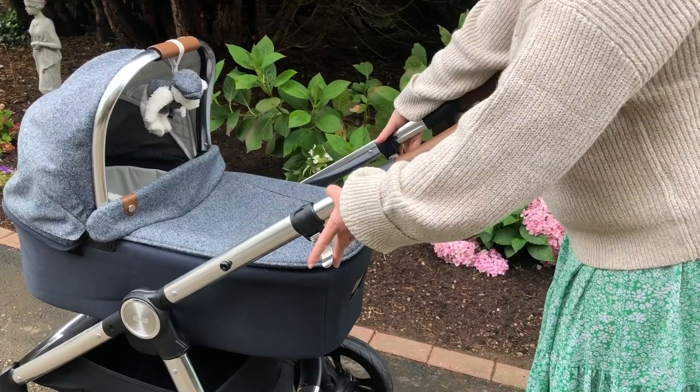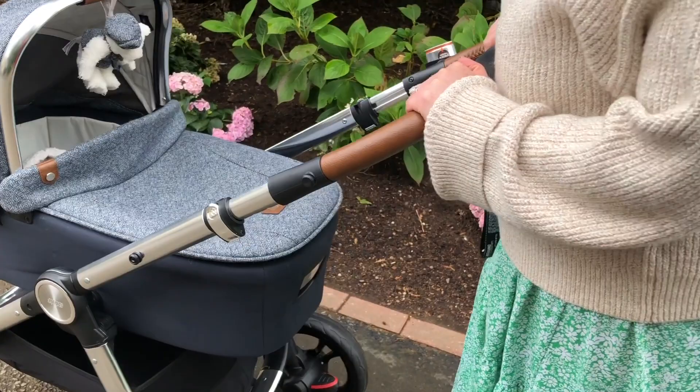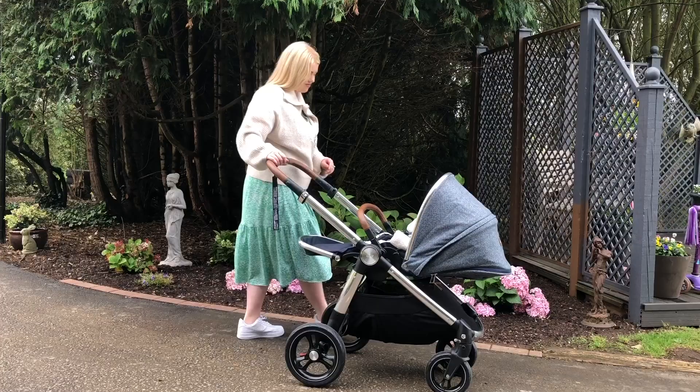As you can see here, it's super easy to adjust the height of the handlebar on the Acaro. This is perfect for me because I'm 5 foot 2 and my husband is 6 foot 3, so when we're out and about there's no faffing to ensure we're both comfortable pushing the pushchair.